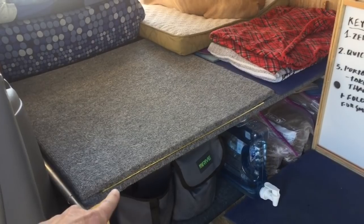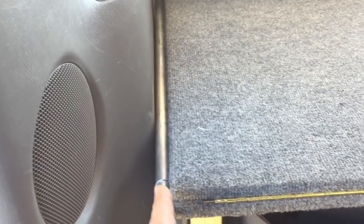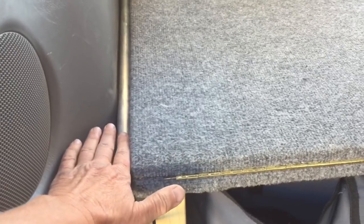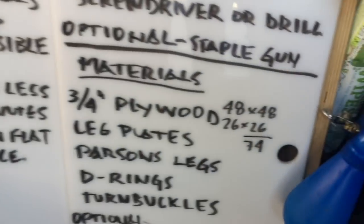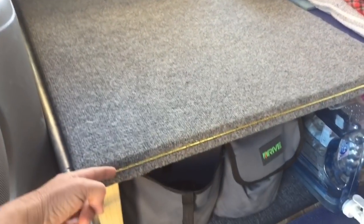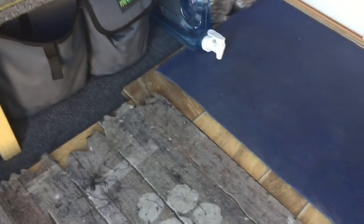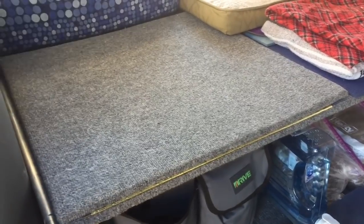The larger piece is 48 by 48 — you could do it wider but I liked having a little bit of area on the sides to tuck things in, and the mattress hanging over an inch on each side doesn't make a difference. Then they cut a second piece that is 26 by 26, which makes 74 inches total in length when laid out. It actually fits a full-size mattress sideways — that's all there is to it.